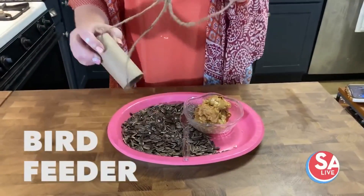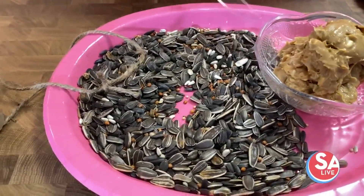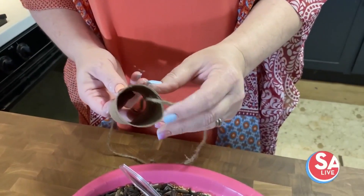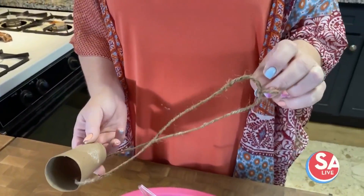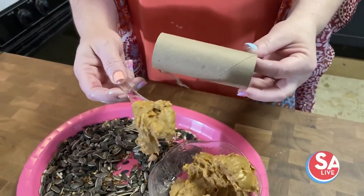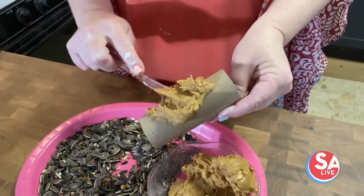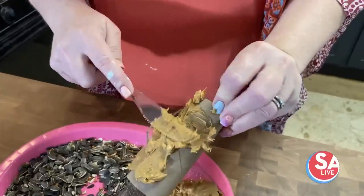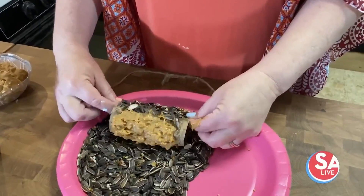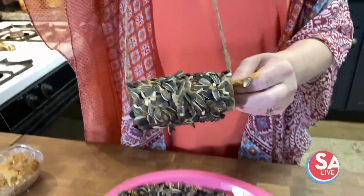We're going to make bird feeders with peanut butter and a Texas blend of bird seeds. Take the twine, put it through the toilet paper roll, and tie a knot on top because this will be the hanger. Then take your peanut butter and just smear it, and then get all those seeds all on it. And you got your nice little bird feeder.